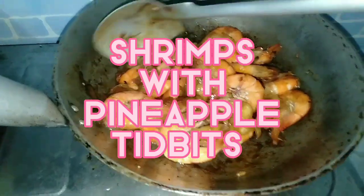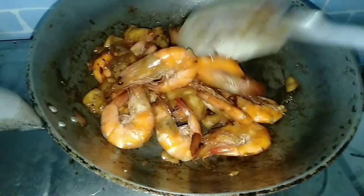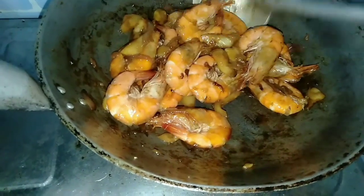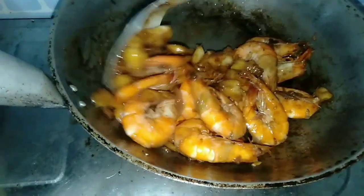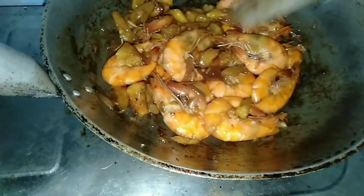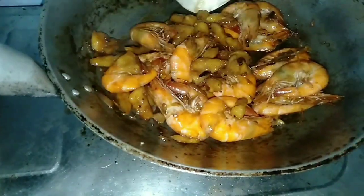Hello guys, welcome to my channel! I'm practicing again to cook shrimp. This time I put some pineapple slices.